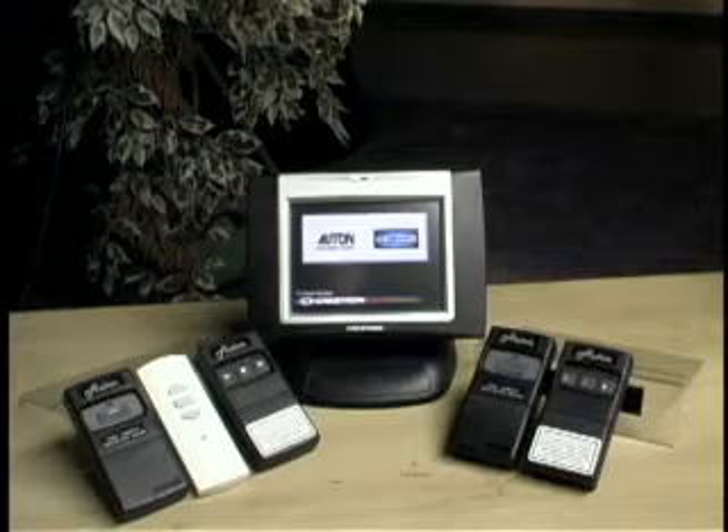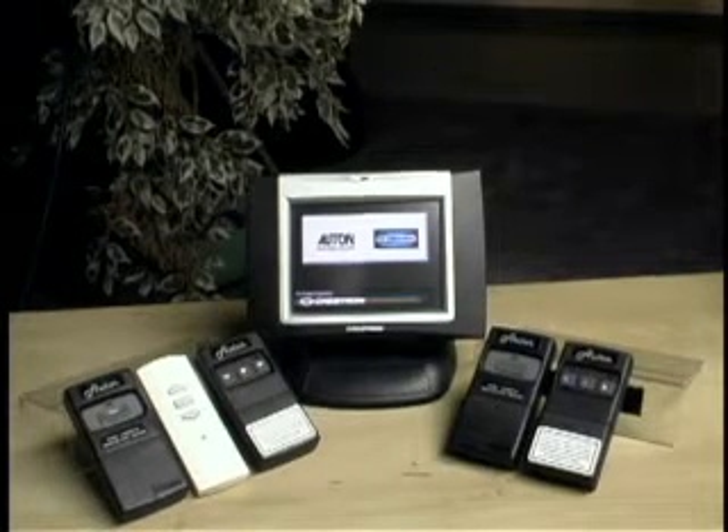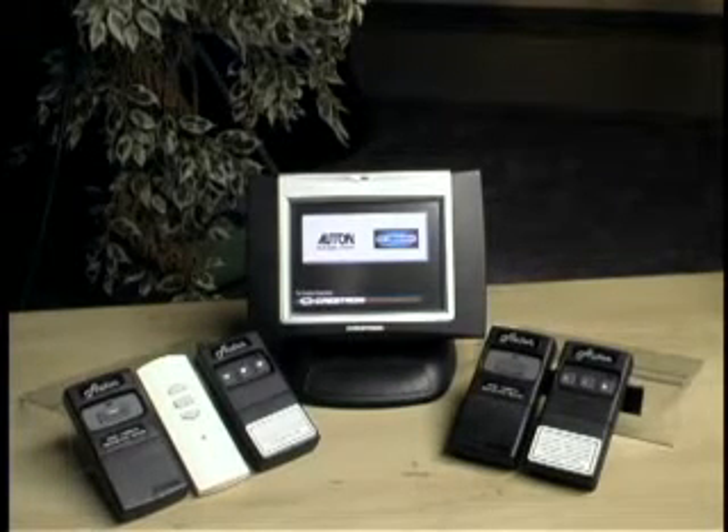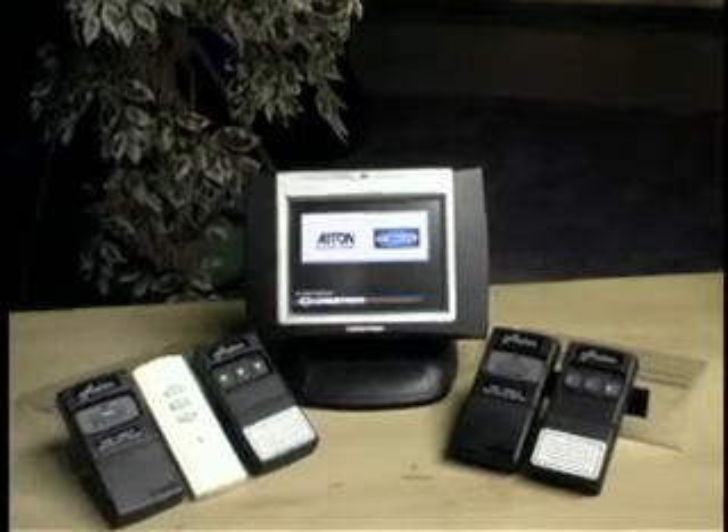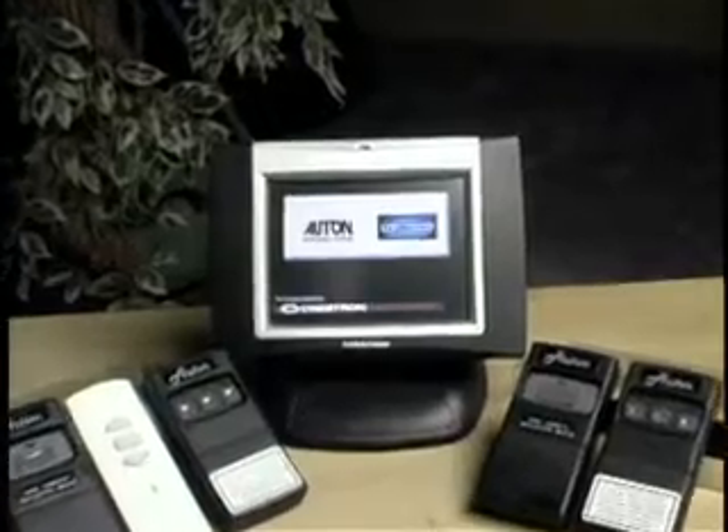Let's talk about remote controls. Auton offers several options: there's the RF unit, which is the most popular, an infrared unit, and a low voltage interface, which is compatible with Questron units.